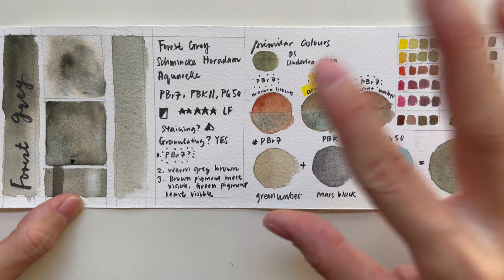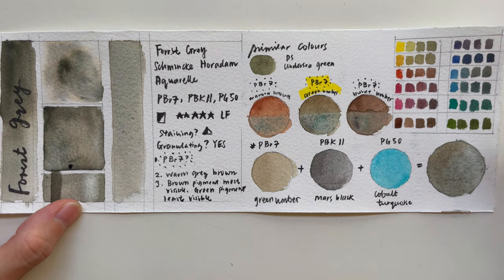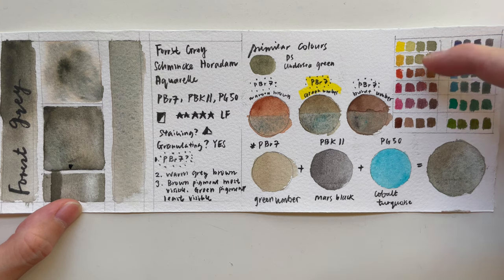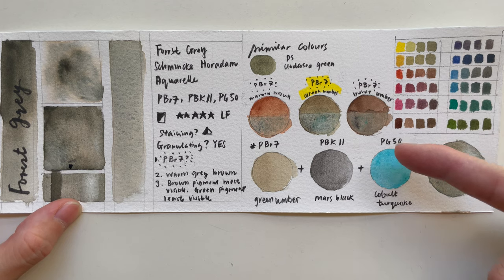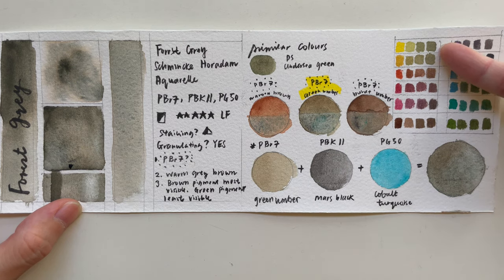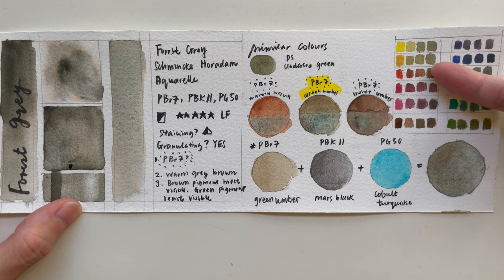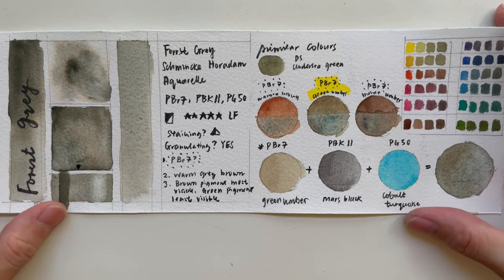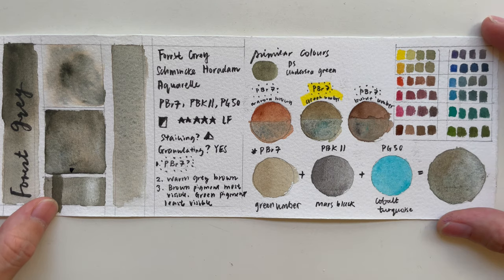When we look at interactions with different colors through mixing, since it's a grayish-brown, most colors become desaturated. With green and yellow pigments you get a series of olive greens; with brown and red you get a deep umber color; and with blues you get grays. So if you want to desaturate your colors, you can use this one.